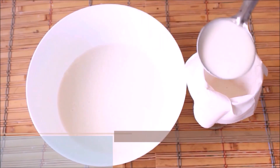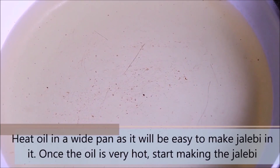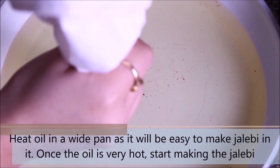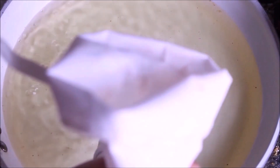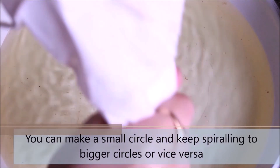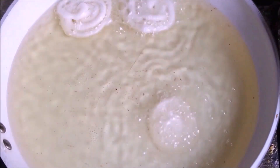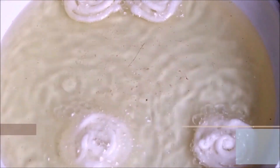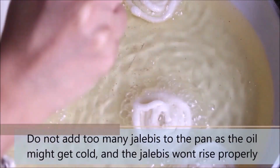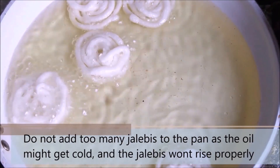Do not fill the plastic bag more than 30-40% of capacity. Heat oil in a pan, and once the oil is very hot, start making the jalebis. You can make them in any shape, but the traditional jalebi shape is small concentric circles — start with a smaller circle and finish towards the outside, then close it. Do not add too many jalebis to the pan as the oil might cool down and the jalebis won't rise properly.